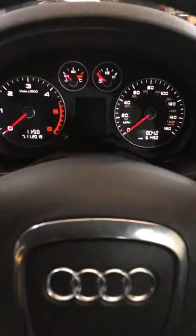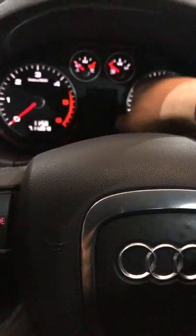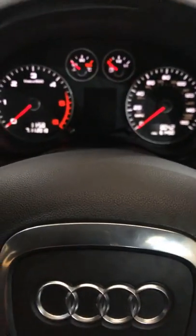All you have to do is, obviously you need a key in the ignition and you'll have to pull this twice. Ignition on.